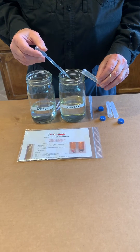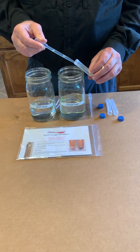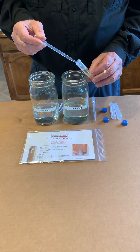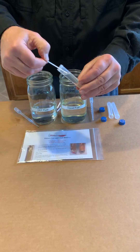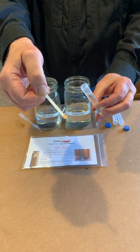We are going to demonstrate the Dieselcraft DEF test. This is nine milliliters of straight diesel fuel. If we dip the test strip into the fuel, there is no reaction on the strip.